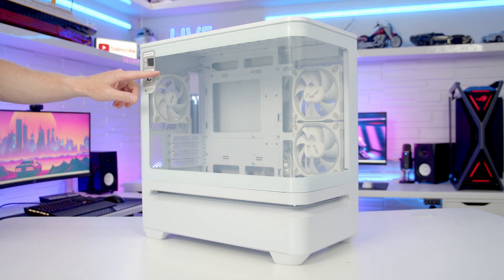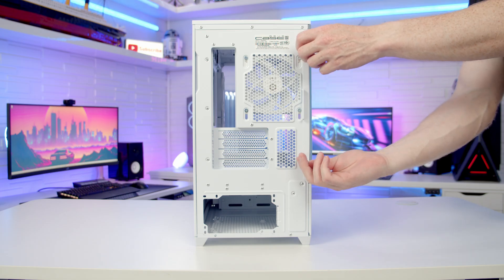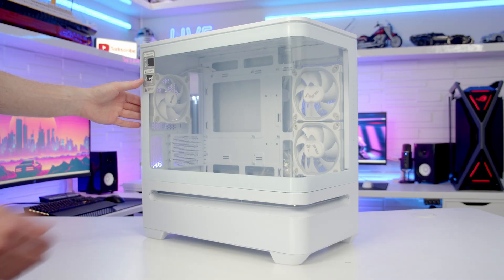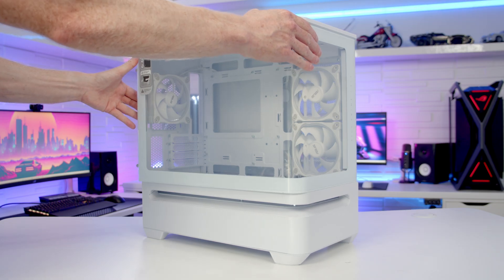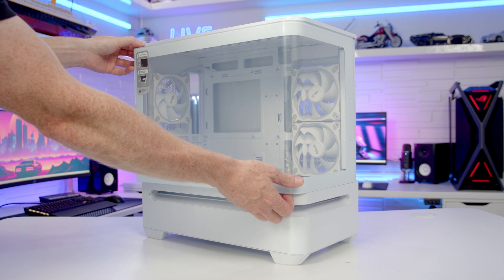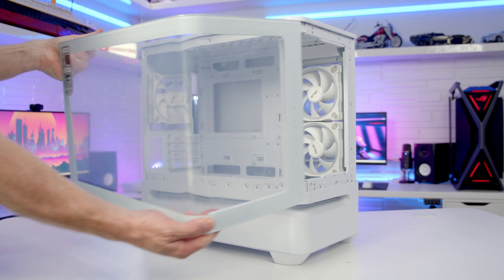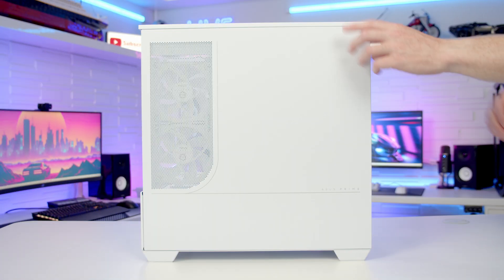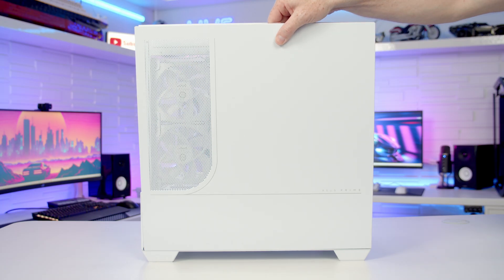We've got a curved tempered glass panel on the front and side of the case. It's held on with two captive thumb screws at the back, and once they've been loosened we're able to pull our panel out. It is on rails so we can simply pull it backwards, slide it towards us, and at a certain point it'll come off the rails and we can lift it away. To remove our other side panel we can simply pop it off from the top and lift it up and away.